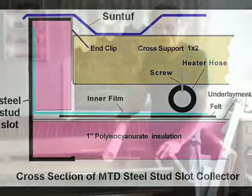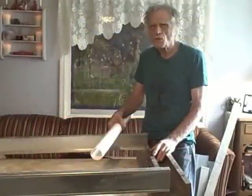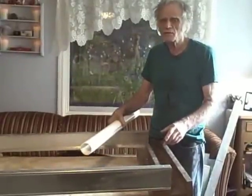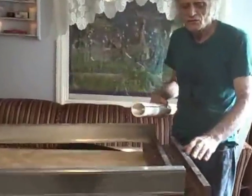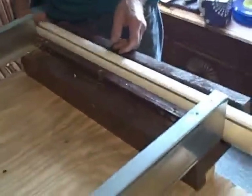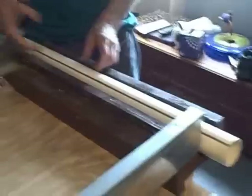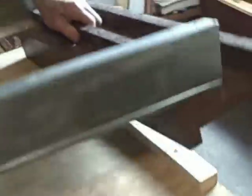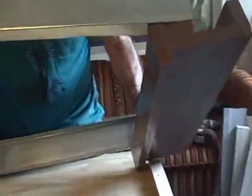The last thing we were talking about with the assembly of the MTD collector was the foot support and the gutter support. I think there might have been some confusion with it — I got them mixed up. This is the actual gutter support. This is where the gutter is going to come and the water from the MTD collector is going to drain into this gutter. This is the foot support — I call it the foot support because it has like a little foot on the end here.